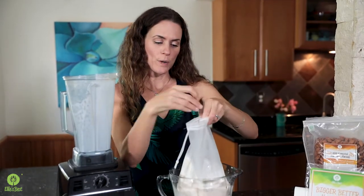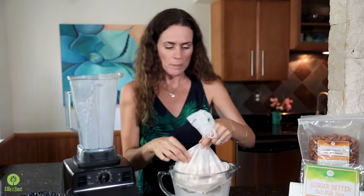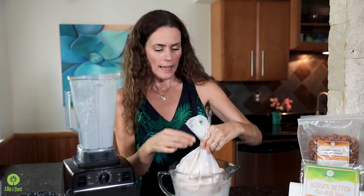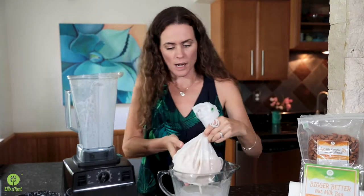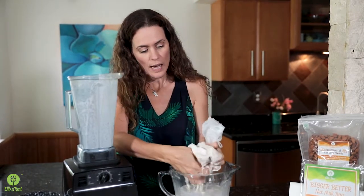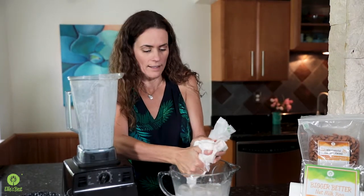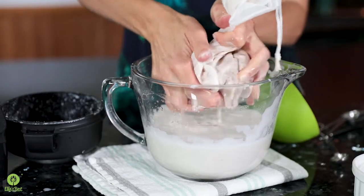What we're going to do is take the top and kind of twist it like that, so you keep the nut milk in there and it keeps it from coming out the top. Then you're just going to grab it lightly — see how pretty loose it is right there? I'm just going to kind of knead it gently and it just flows right out of the bag. You hardly have to put any pressure at all.